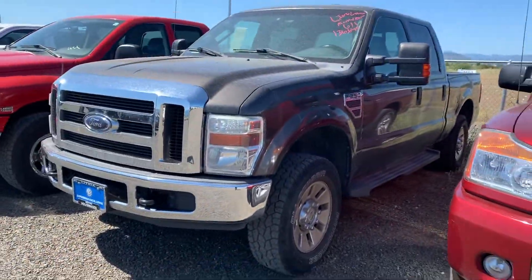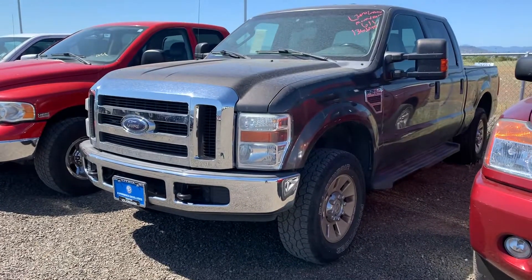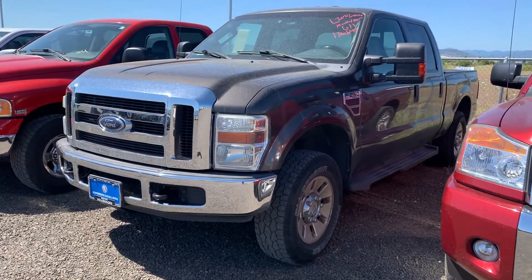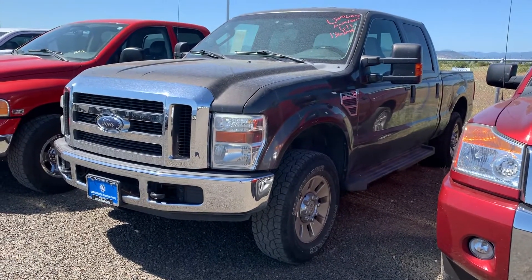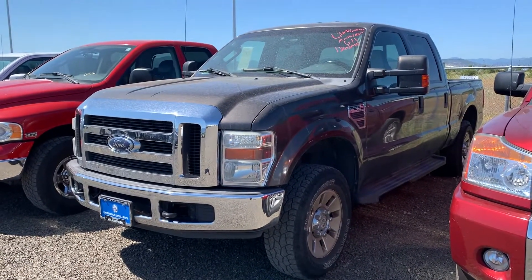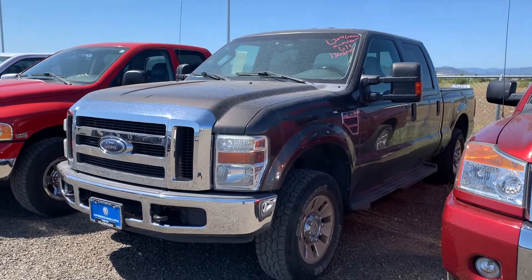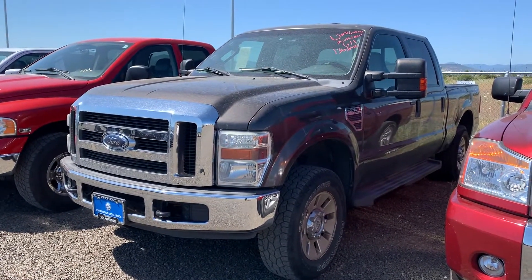Hi Samson, this is Hunter from Medford Lithia Volkswagen. I just ran down here to our dirt lot to get a video of this Power Stroke for you. Here's a little walk around video for you. This is the 08 F250 Super Duty Power Stroke with a 6.4 liter diesel.